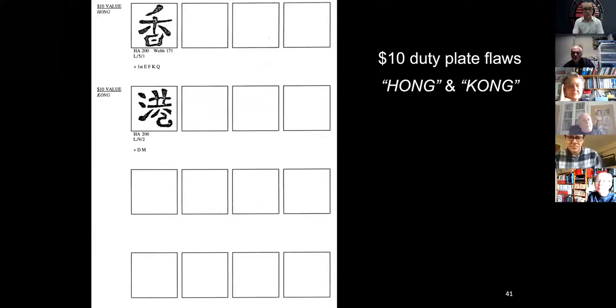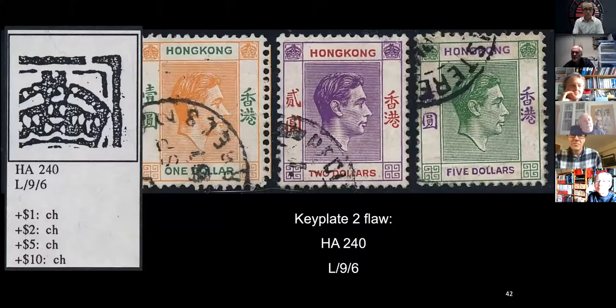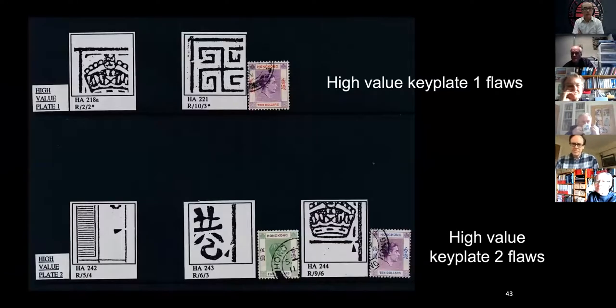Key plate one flaws are harder — there's not as many as you'd think there would be, more because those plates were used for four values, but not hard to find. This one is this break — there, there, there, and somewhere there. Because in that book we only list these few key plate flaws.